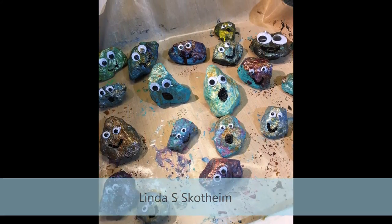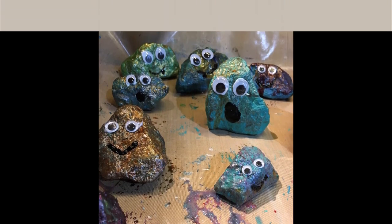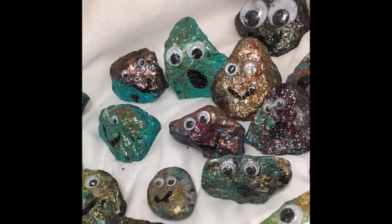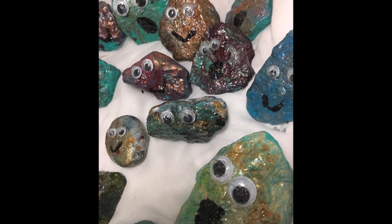All the rocks have a base coat of the DIY paint, and then she added on top of that some high impact paint, some Glimmer McGlam, and some glimmer mists. Add a couple of googly eyes and a little smiley face and they are perfect little stones to hide around the playground for all the cute little kids to find.